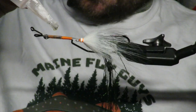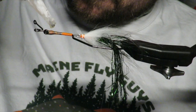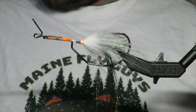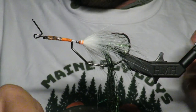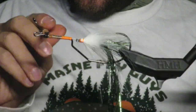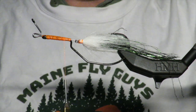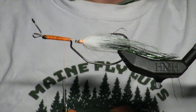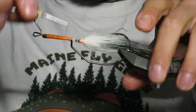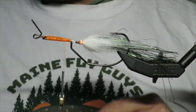I have all my mono wraps and I'm going to put one final layer of super glue on it. You can't put too much super glue — there's no such thing. I've just gone through with my regular thread — this is Danville 210, which is like the best — and locked it in. Now we're going to take some yellow bucktail.